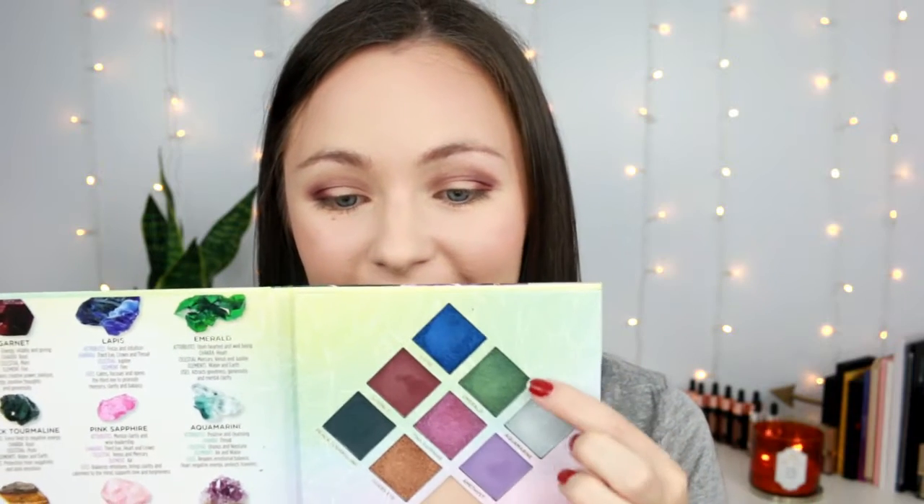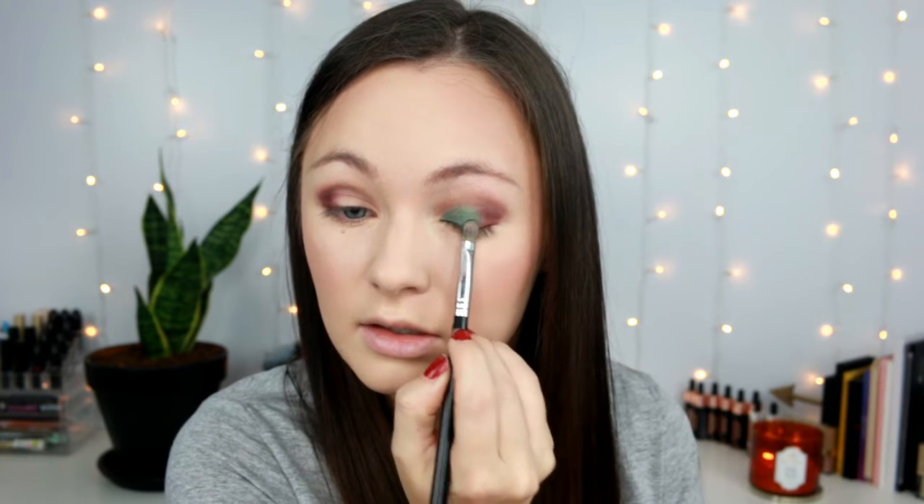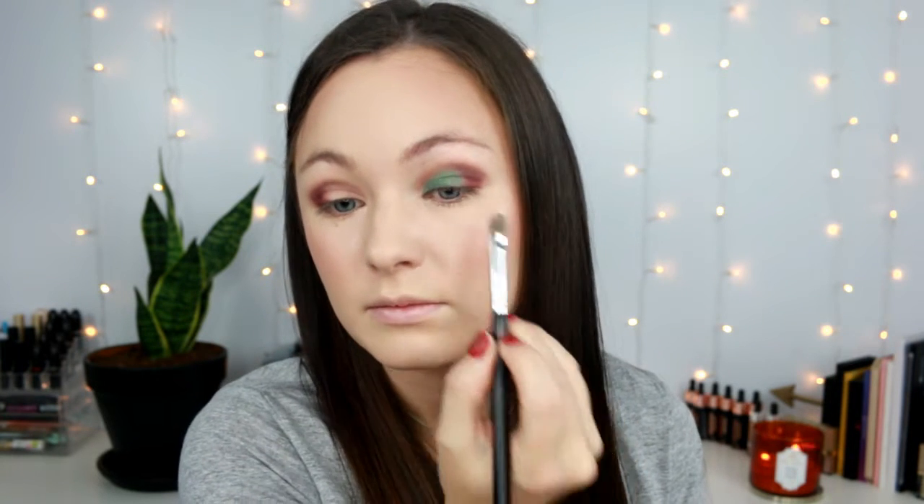I'm going to take the shade Emerald and use my Sigma F70 brush. When I swatched these with my finger they looked very sheer, but they apply really well with a brush. There is just a little bit of fallout, so I'm tapping it on and then blending the shades together. That's a really pretty shade — I like that. I was worried because of how they swatched, but they apply really, really nicely with a brush.